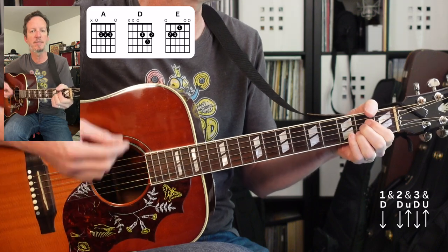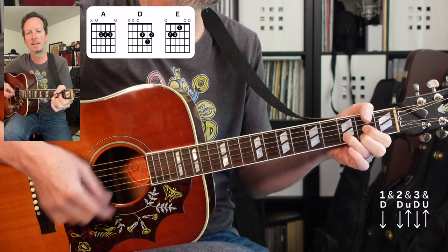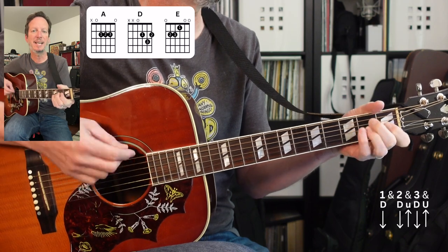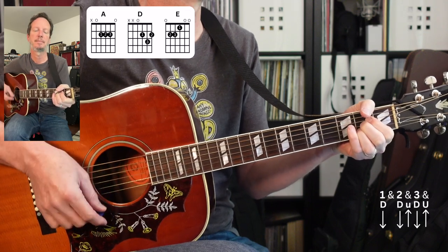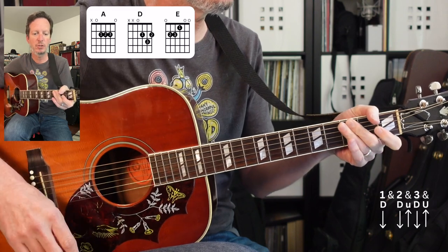Let's look at the intro. It's gonna go from A to D to A to E to A.